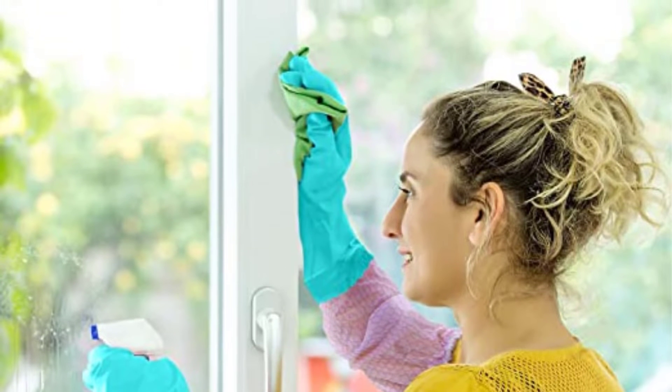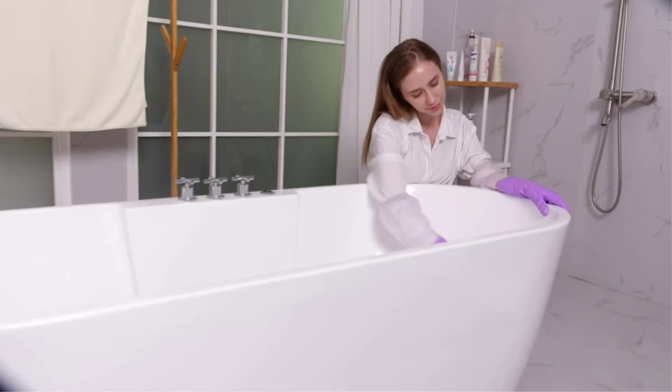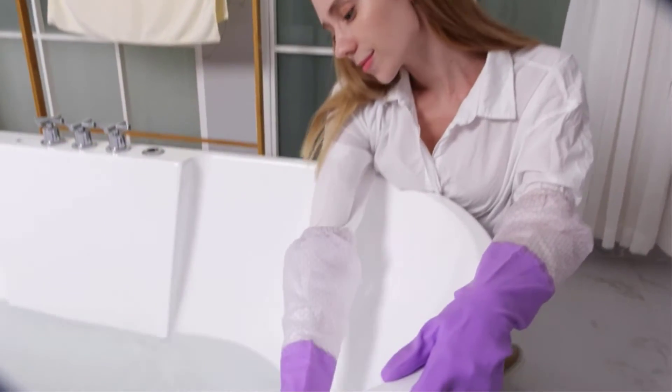Positives of this product: exceptional length, latex-free, comfortable and fits to hand. Negatives of this product: takes more effort to put on, cost per pair is higher.